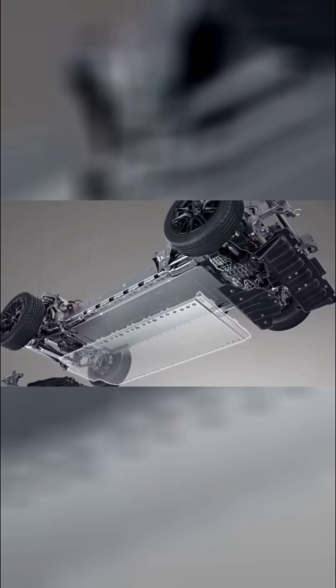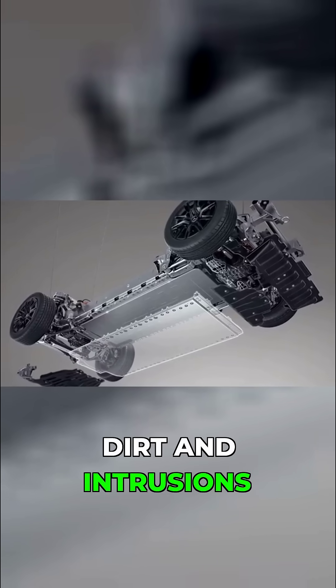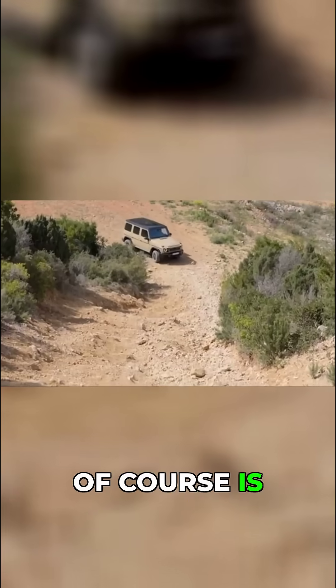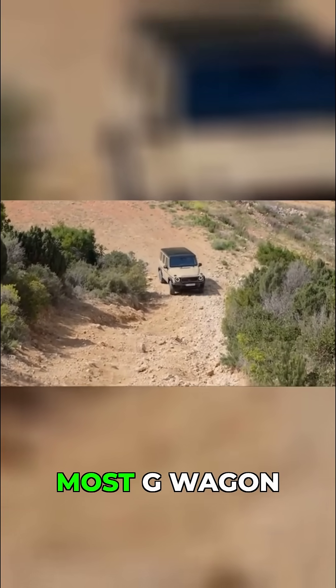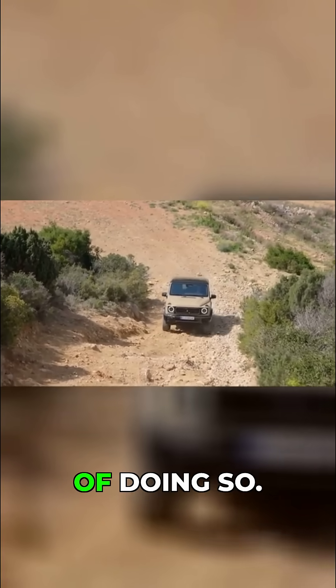The battery itself is housed in a torsion-resistant casing, and it's designed to protect it from water and dirt intrusions during off-roading. This is, of course, an off-road capable vehicle, even though, as we know, most G-Wagon owners never take it off-road — but still, it's capable of doing so.